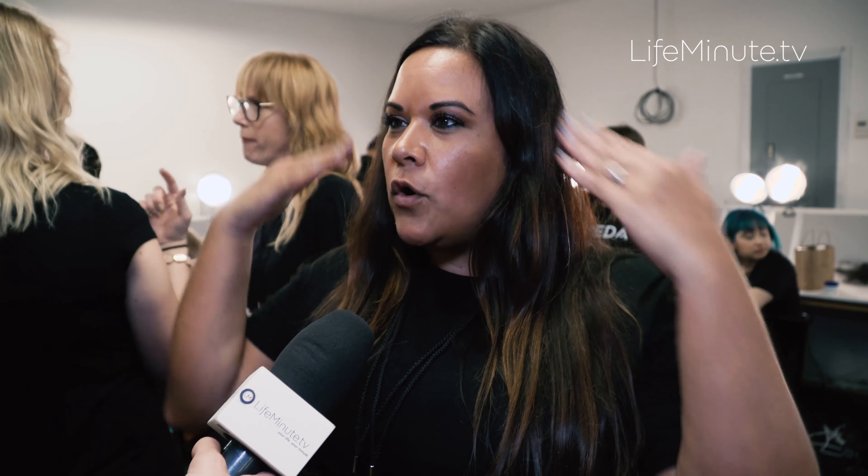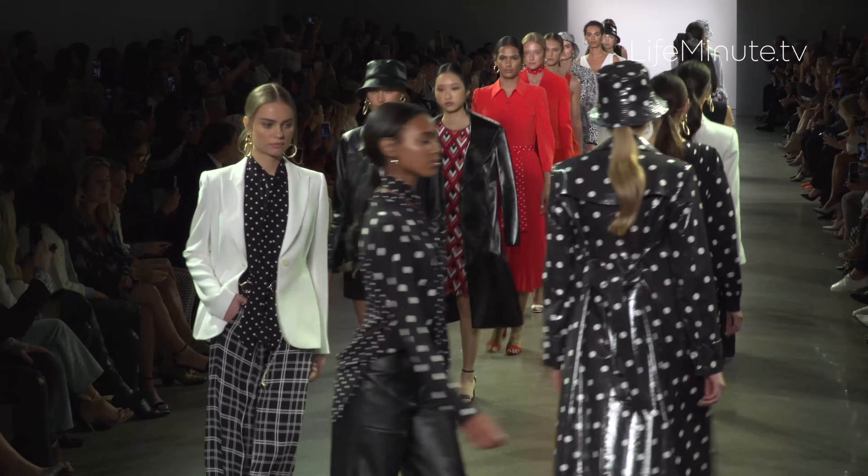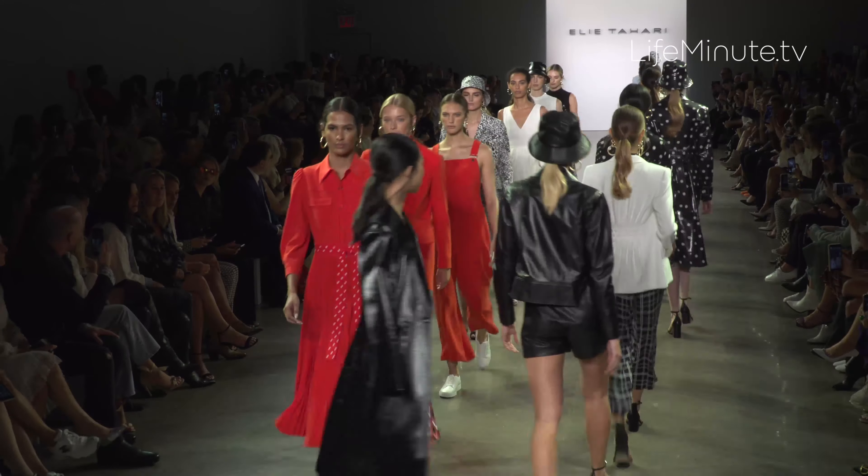Instead of doing one ponytail, we do two ponytails — one in the back and we layer one on top of it. It's kind of hard to control your whole head at the same time, so if you split it in half, front and back, do the back and then the front, you're gonna get a better, more classic look. It's just a little bit more clean.